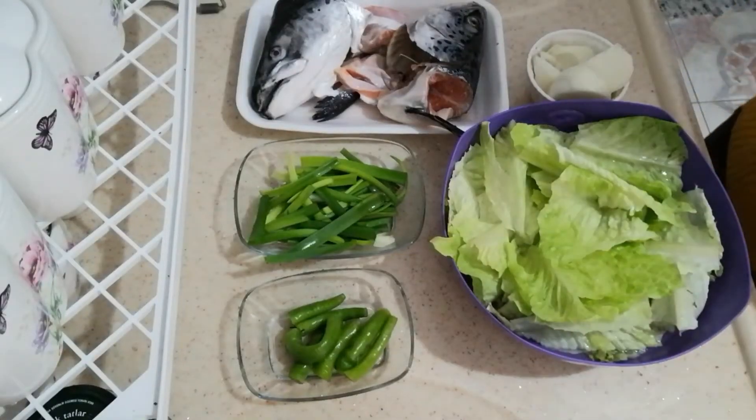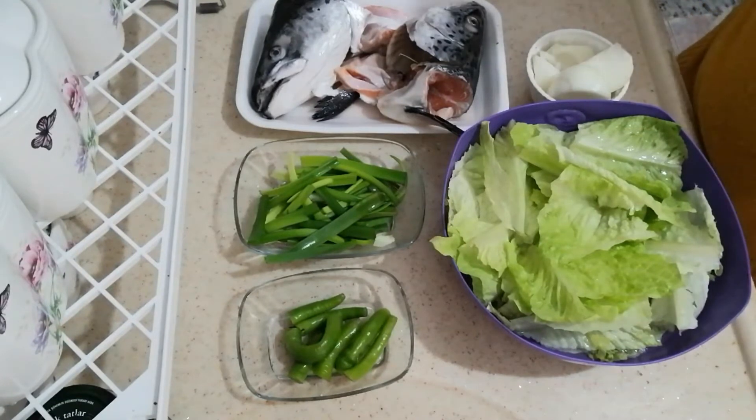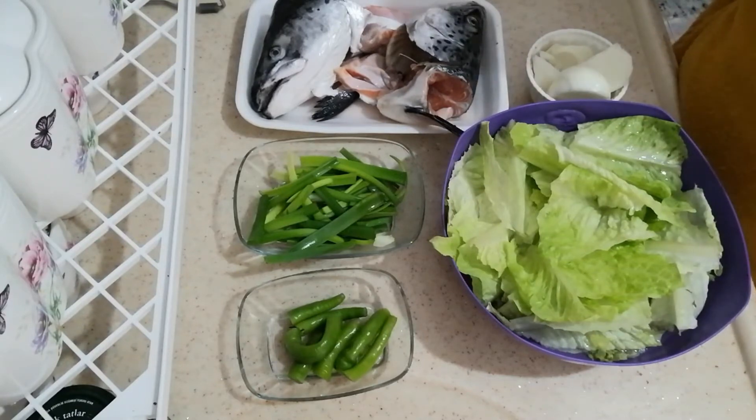Hello guys! Welcome to Shipping Squad Vlog, Cooking Edition! For today's recipe, I'm going to share one of the Filipino dishes. We call it Sinigang in the Philippines. In English, I think this is called Sour Soup.